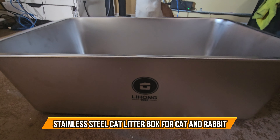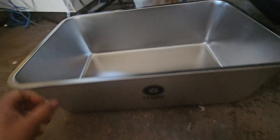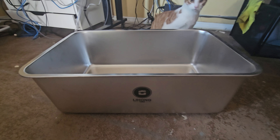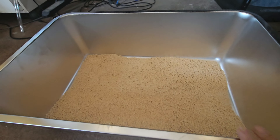Let me introduce you to a stainless steel litter box — this is a cat litter box or rabbit litter box. It's stainless steel so it's not going to drip. It's pretty deep and wide, enough for one or two or many other pets. It's kind of very light but will not stain your floors or anything because it has rubber ends at the bottom.